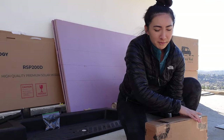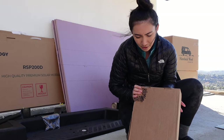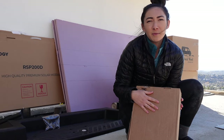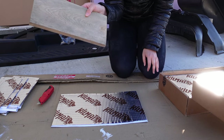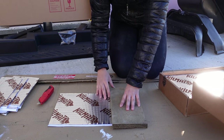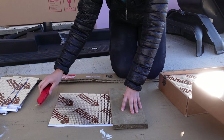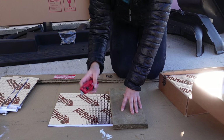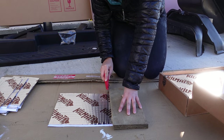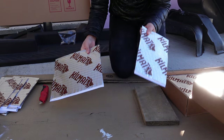We're going to be working with this kill mat that we're going to be using for sound deadening. I'm just going to cut this into strips so we can put it along our ceiling, walls, and floors. I'm using a piece of scrap wood as my guide for a semi-straight line. It doesn't need to be perfect because we're just going to be placing it throughout the van.